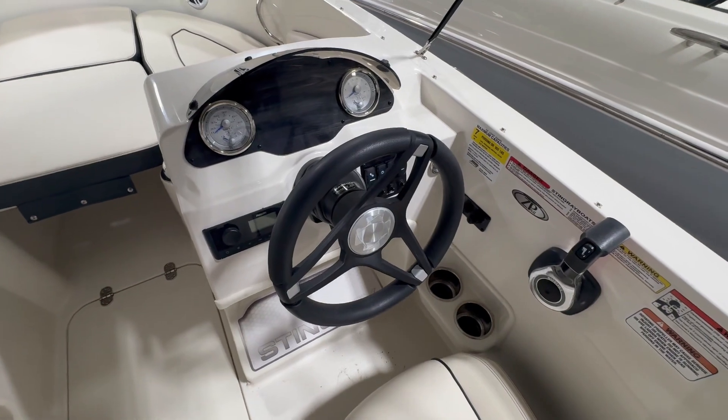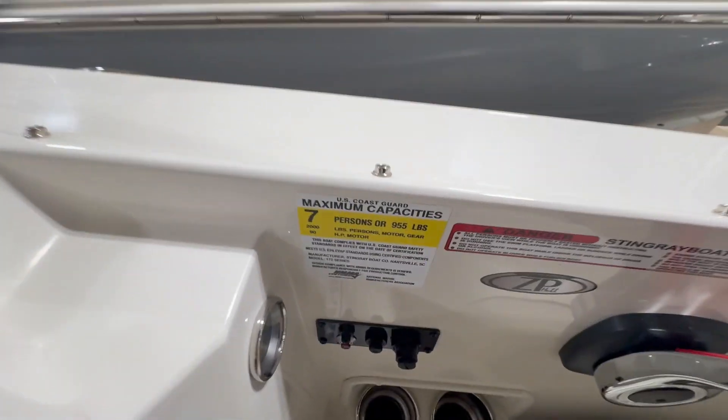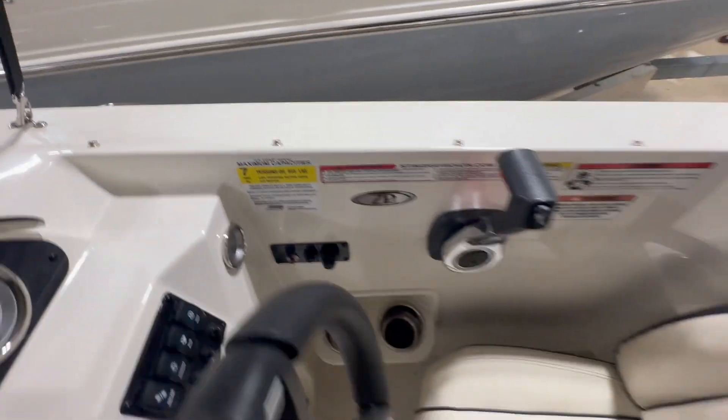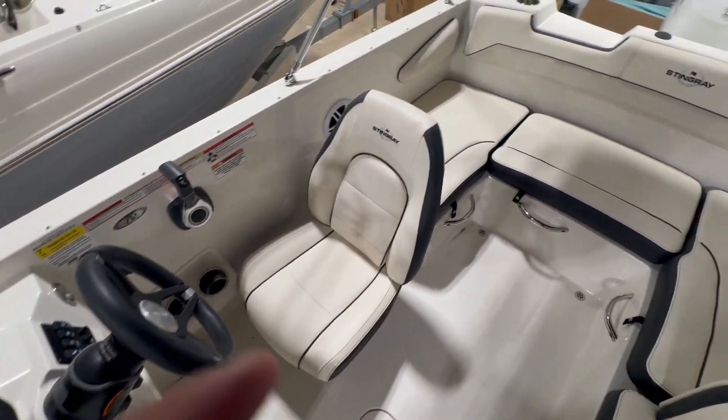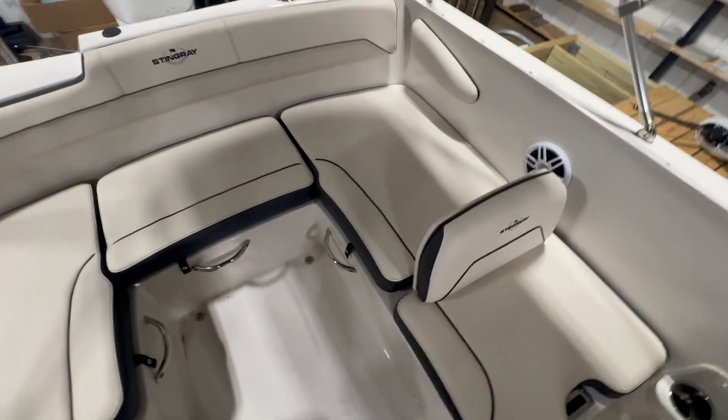You can see the helm here with the Fusion stereo. This boat has a seven-person capacity, tilt wheel with hydraulic steering, captain's chair, and then you've got the wraparound seating.